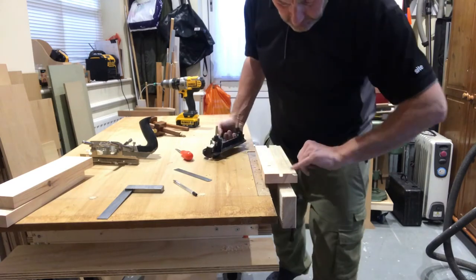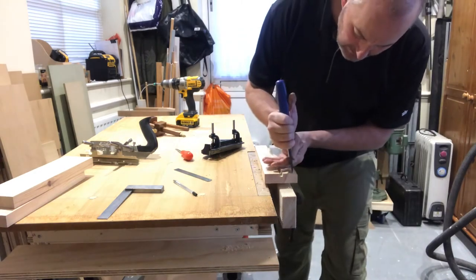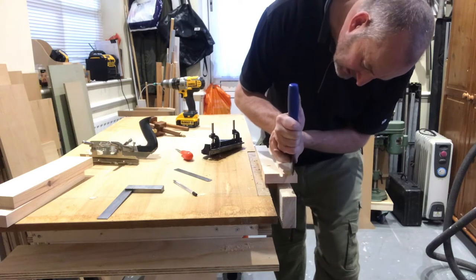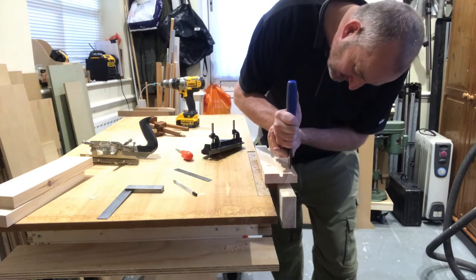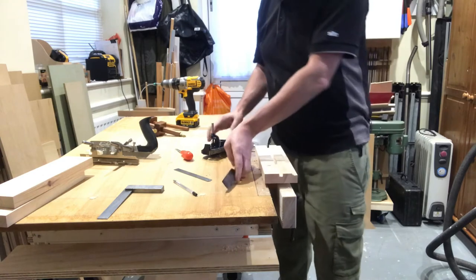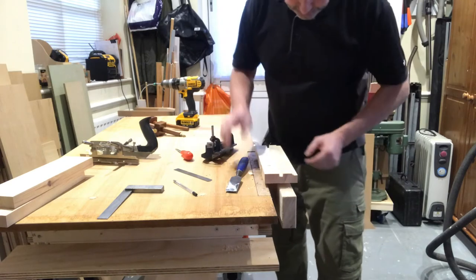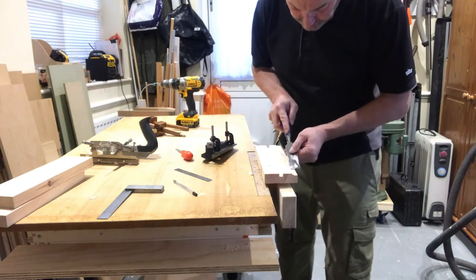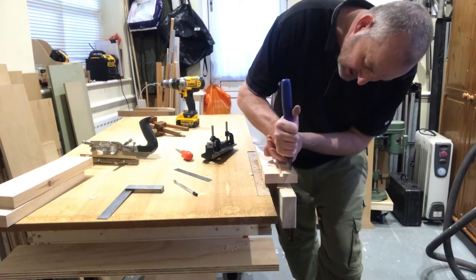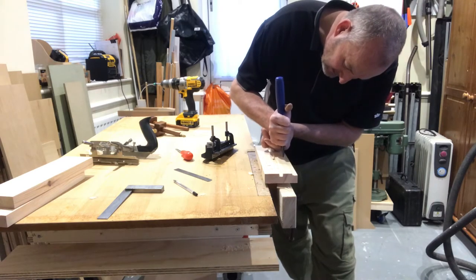...a marking gauge with this as well, and I'm actually running off as you can see, so I'm going to have to trim that with a chisel. I think I could have done with maybe a longer fence — screw a timber fence to the metal fence to make it a bit longer. So we'll just get ourselves back on track. You can use a marking gauge to mark your depth and also mark your width.